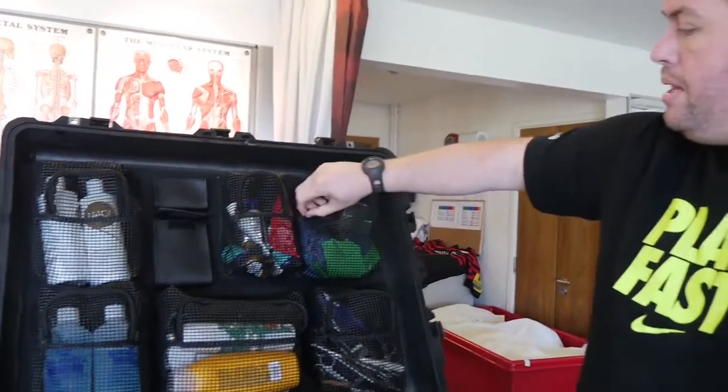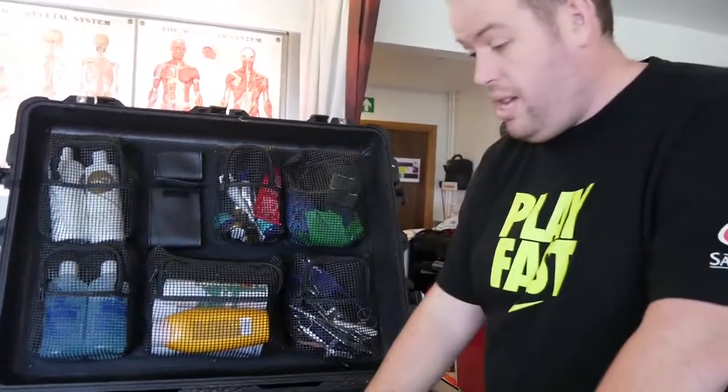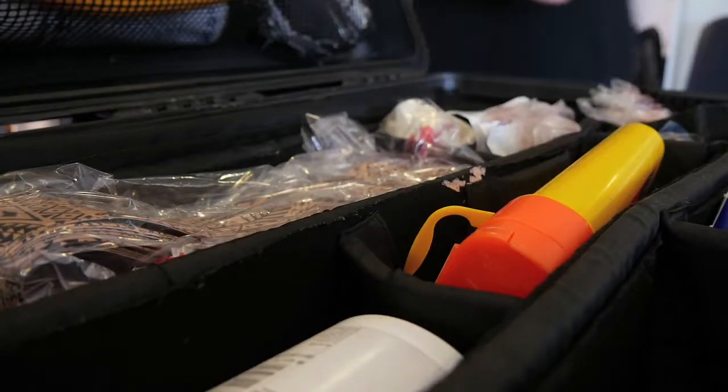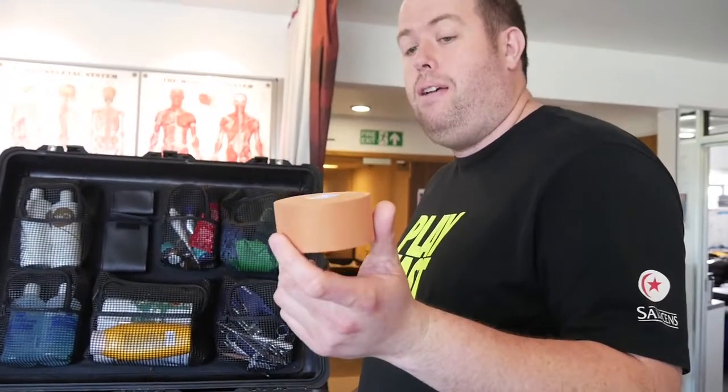So we'll do pre-match first. We've got massage oil, we've got seatbelts for mobilisation, and then we have wax and tape. We've got a varied selection of tape. We use this tape, which is Tiger Town Tape, for ankles.